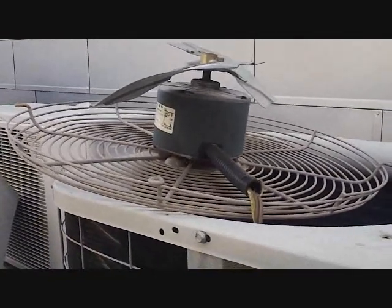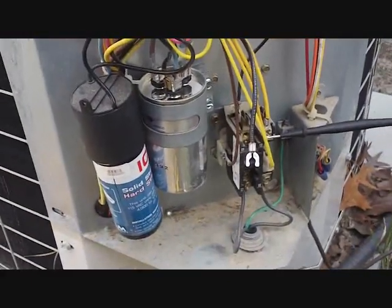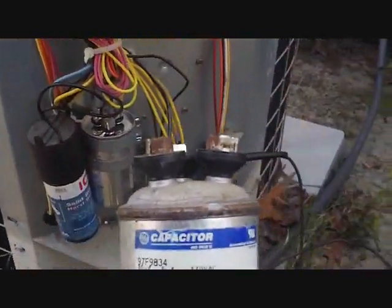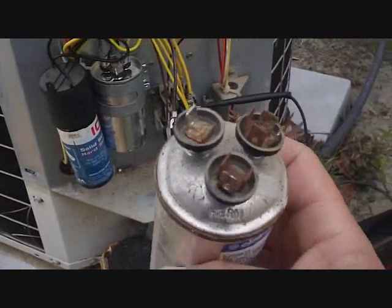The fan is blowing inside and kind of points you out here to the condenser. We've already done a little bit of work on it. You can see it's a heat pump. Got a start assist on there — a two-wire — and the capacitor was visibly blown. You can see the top of it there. So that was shot.